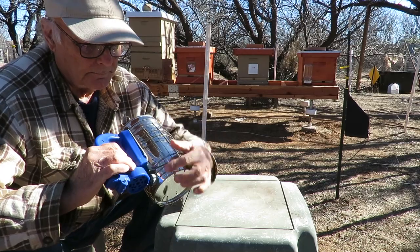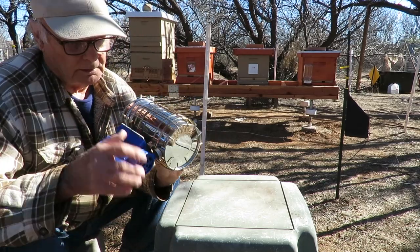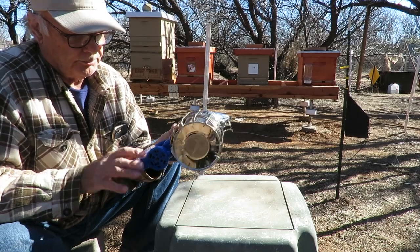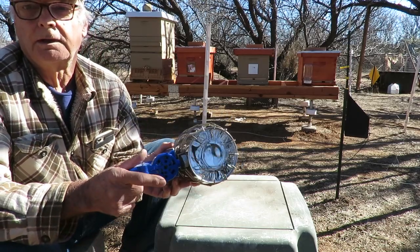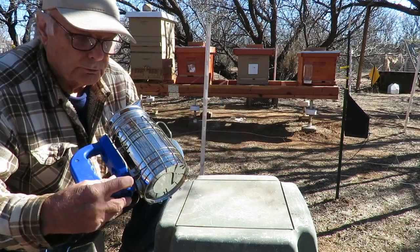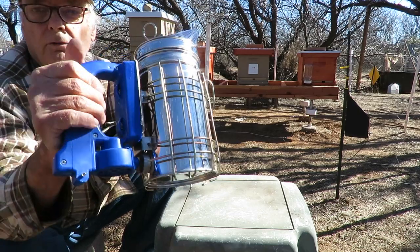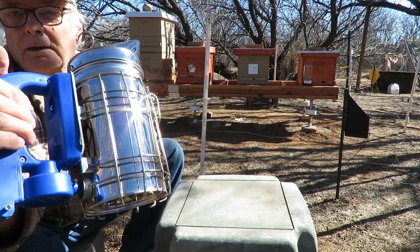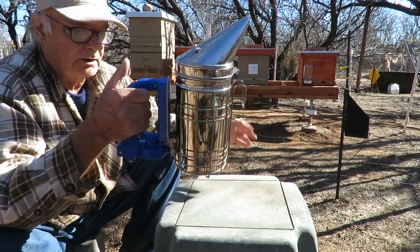The inlet is right here. The motor is in here, and on the bottom there's a fan that blows air out through here into the inlet of the smoker, as you can see. And that's how it works.